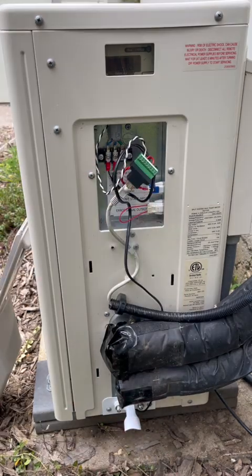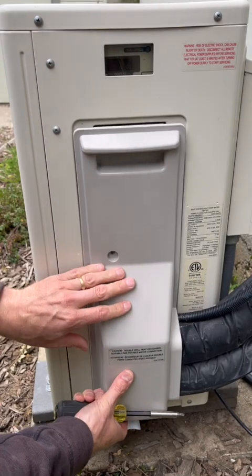At this point, all the wiring is done and we simply need to put the cover back in place.